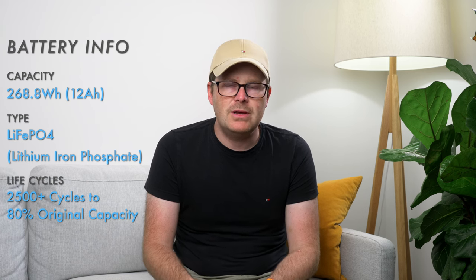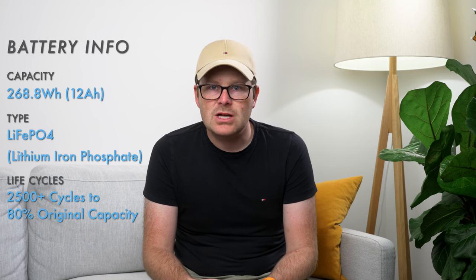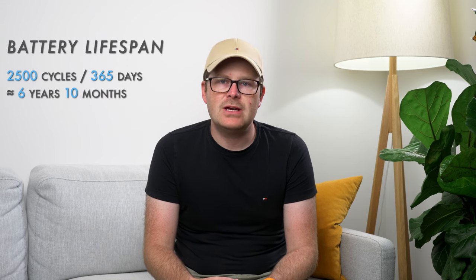The battery inside the EB3A is a Lithium-Ion Phosphate battery. Lithium-Ion Phosphate batteries offer a considerably longer lifespan than other battery types, and Blue Eddy says that after 2,500 charges you will still retain 80% of the original capacity. That's the equivalent of draining the EB3A every day for almost 7 years. These batteries also experience a slower rate of capacity loss, leading to a longer shelf life if not being used regularly.